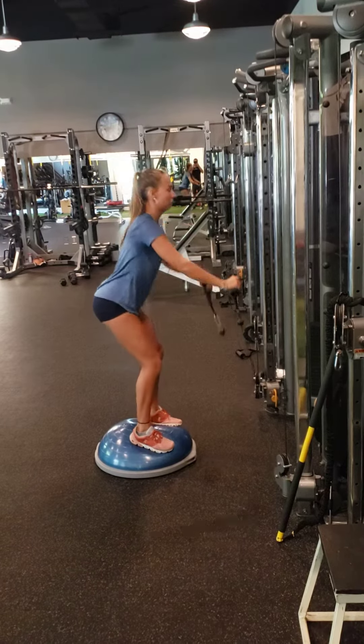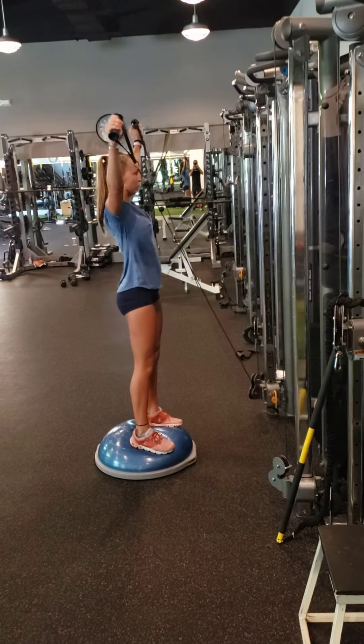Stability crossovers, big range of motion, one minute.